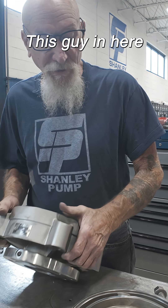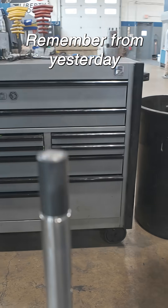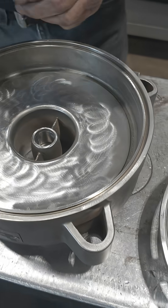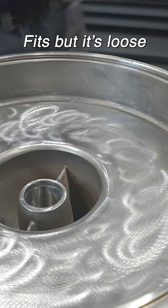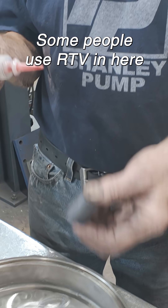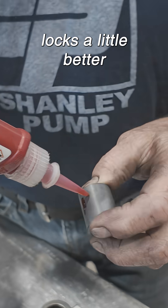We're going to glue this guy in here — that's already there, remember from yesterday. Let's see how it fits. It fits, but it's loose. A lot of people use different things; some people use RTV. You can use blue, but I like red Loctite a little better.